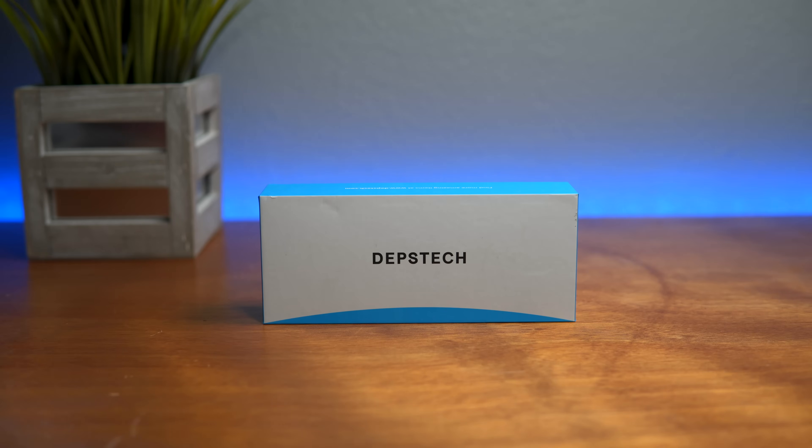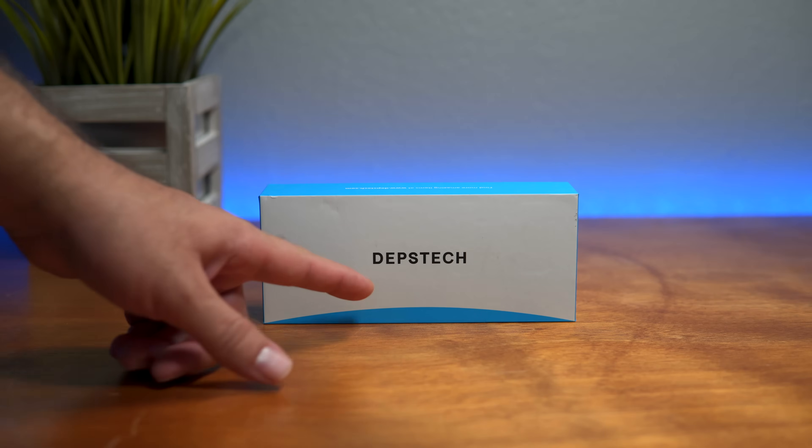Hey guys, welcome back. Today we're going to be looking at an otoscope, or more specifically an ear scope by a company called Depstek.